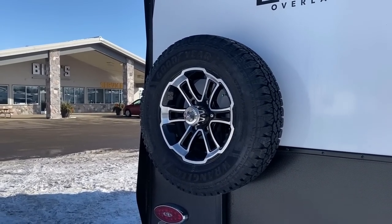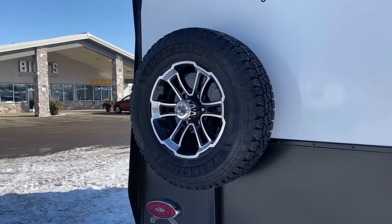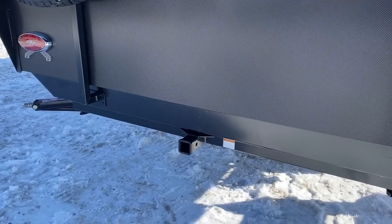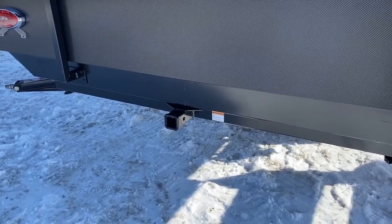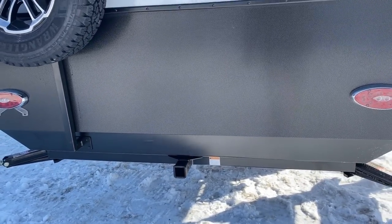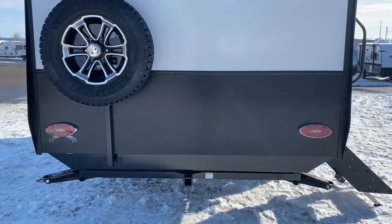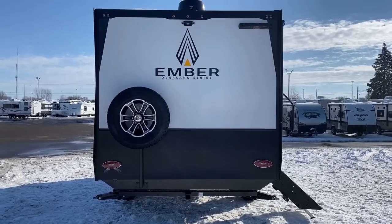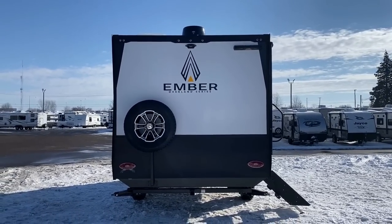They put the spare tire up high. If you're a little more gravity-challenged, that might not be fun to wrestle with, but the reason they did it is that they also included a two-inch receiver hitch on the back with a 300-pound tongue rating. The idea is that if you want to add a bike rack or a small generator tray, the spare tire is not interfering with that.